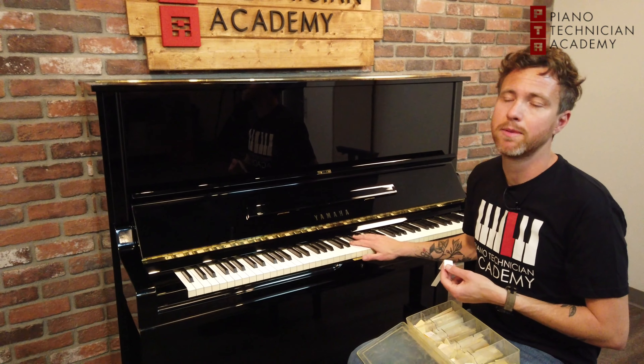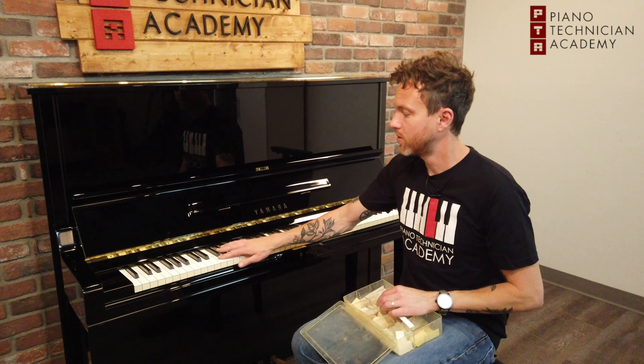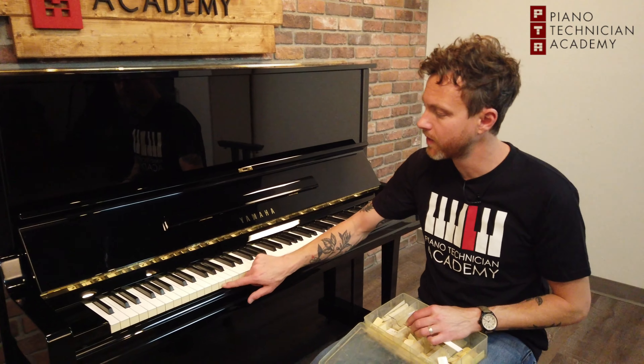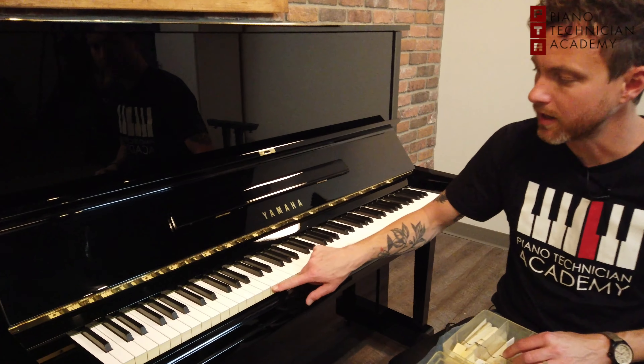I am sitting in front of a Yamaha piano. Yamahas do two parts — one piece of plastic on the top part that you touch with your finger, and then there's another piece of plastic on the front.